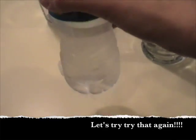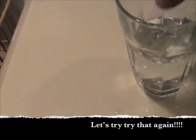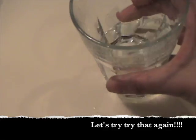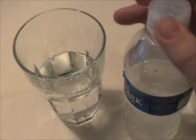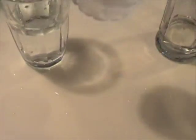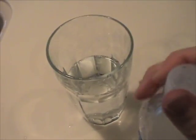Now I'm going to hit this against the table. It's not working — it worked this morning. Why is it not supercooled? It's been in the freezer all afternoon. Hold on... there we go!